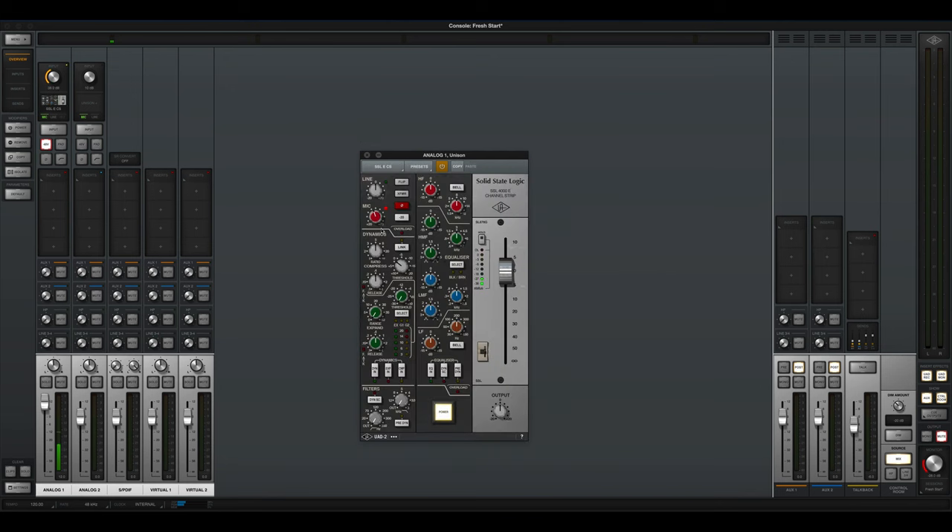Now you're hearing the SSL 4000E channel strip — it's got a compressor, expander, gate, and EQs. You can already hear it saturating a bit. Now let's max it out — and that's the sound of the SSL with the overload. You can really hear what it does at maximum level.